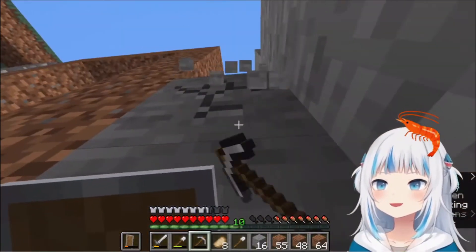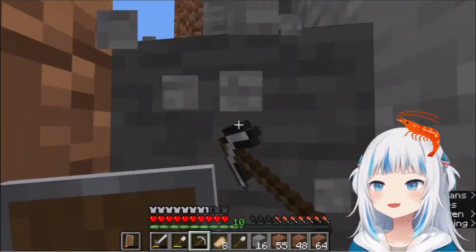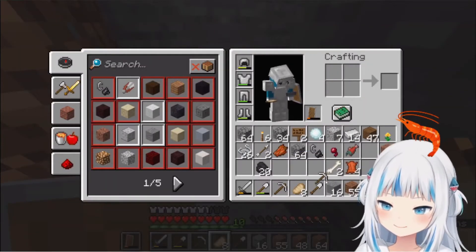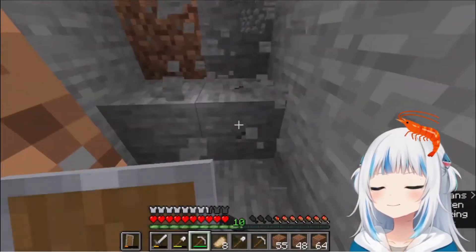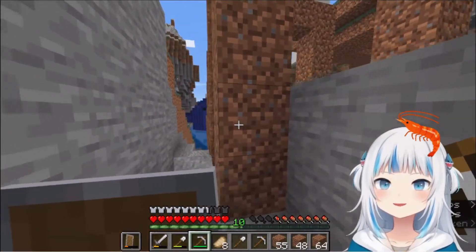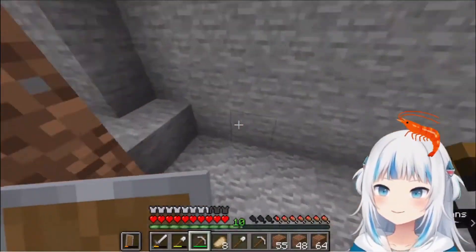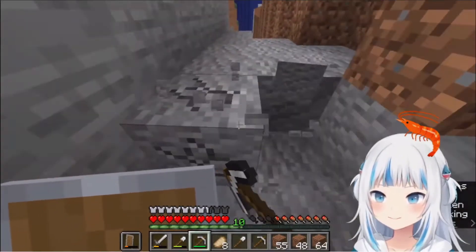Then you let it cook until the chicken is cooked all the way, and then you pull out the chicken and you let it rest. And I like to put the herbs in — I put thyme and rosemary in my soup. And then you let everything cook, and then you pull out the chicken once it's cooked all the way through.